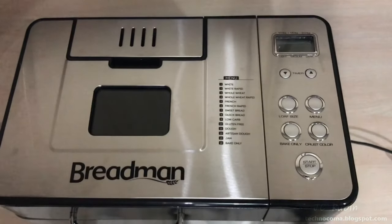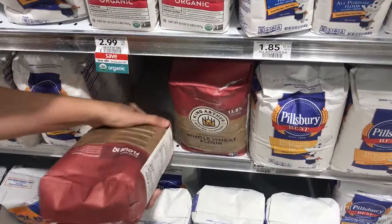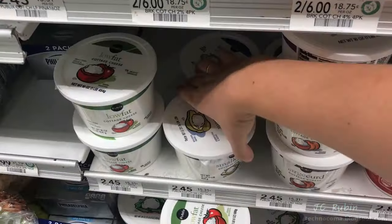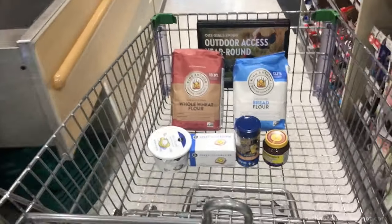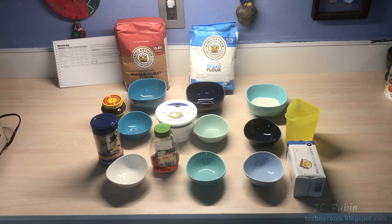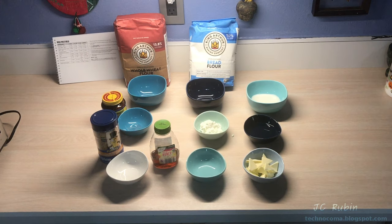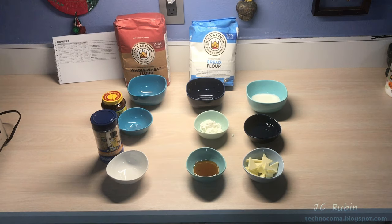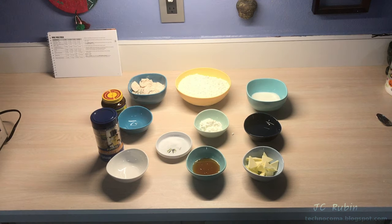My wife wants to try the whole wheat bread first, so let's go shopping. Here are all the ingredients exactly as specified in the book: half a cup of milk, quarter cup of water, quarter cup cottage cheese, three tablespoons of butter, three tablespoons of honey, one and a half teaspoons of salt, three-quarter cup whole wheat flour, two and a half cups bread flour, one and three-quarter teaspoons of yeast, and some seeds we added to the recipe.